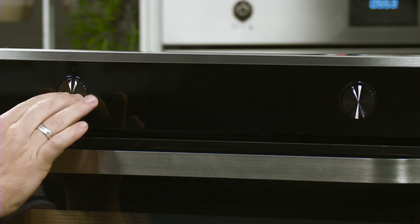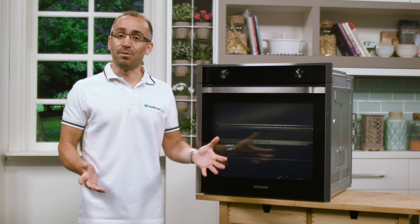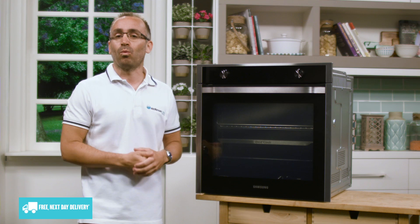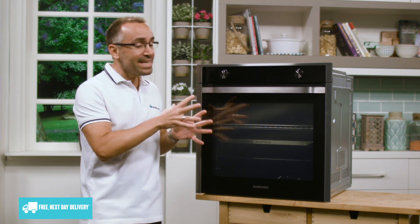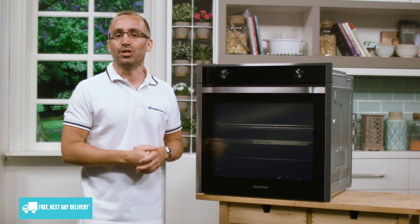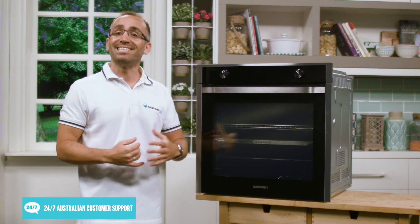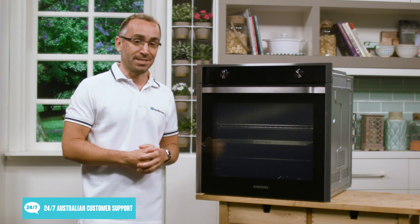Along the top there are the pop-up dials and the touch controls which form part of the LED display. You can't see them at the moment because this appliance has to be hardwired into your home, but when it is plugged in, you'll be able to see it in a bright blue light, which clearly shows you what you're doing and helps you control cooking temperatures and times, select functions and set cleaning options by following the display.